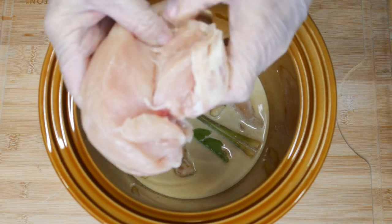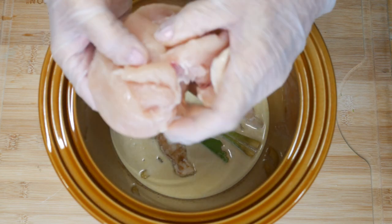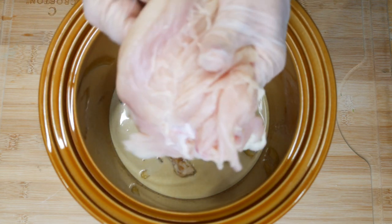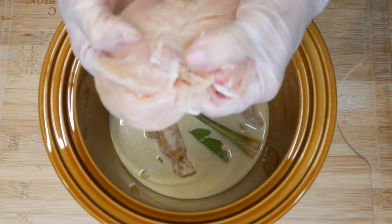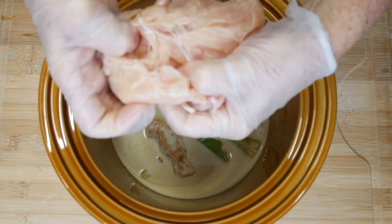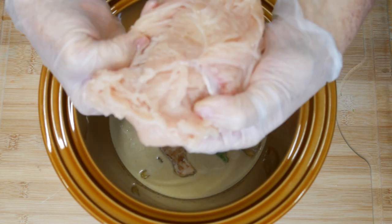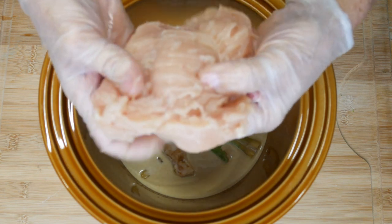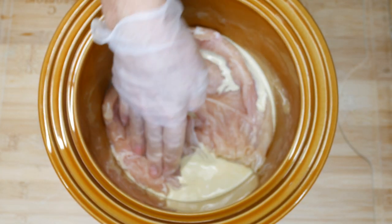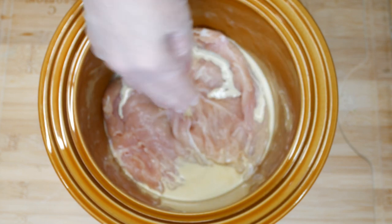I'm going to use chicken breast today — you'll need about a pound and a half of chicken. I like to pull them apart and flatten them out a bit so they cook more evenly. Sometimes I use chicken thigh meat because I can find it on sale, but the skinless boneless thighs need extra trimming due to fat. For something easy, just grab chicken breast.